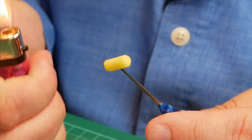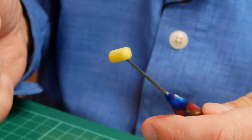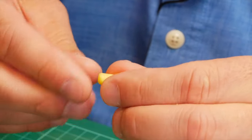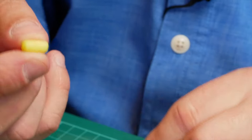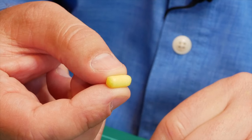You only want to show it the flame very briefly — it doesn't take much. Once you've done that you can rub it in your fingers and you end up with a perfect little tic-tac ready to tie on to the fly.